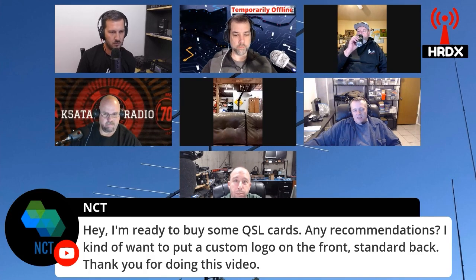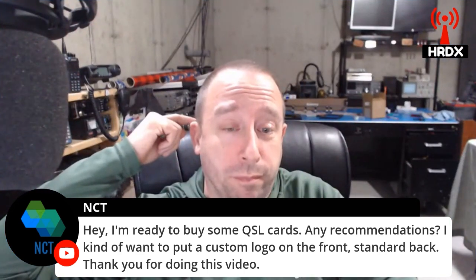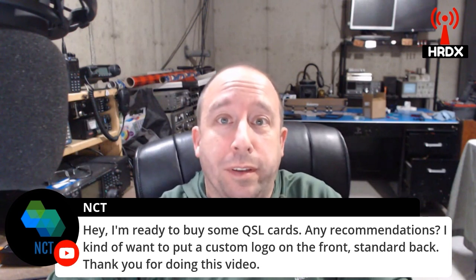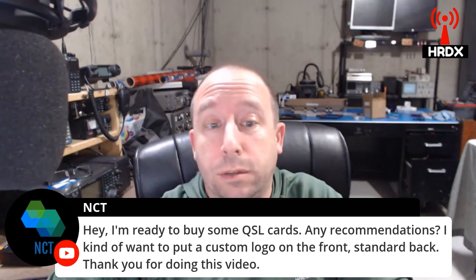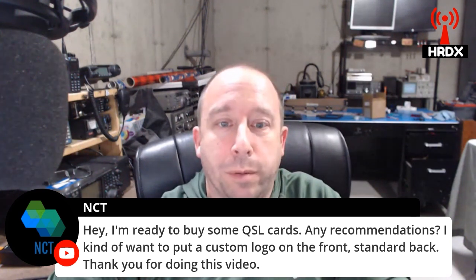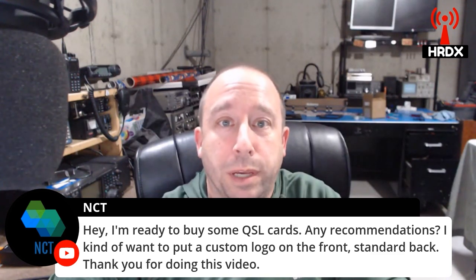I designed my own and then ordered it from Vistaprint. You might pay a little more from them, but you're able to customize it however you want. They're really good quality. My wife is an artist and she's used them quite a bit for her prints and things like that, so I just jumped on the bandwagon.